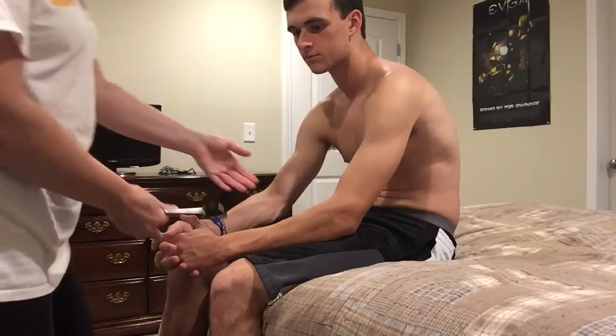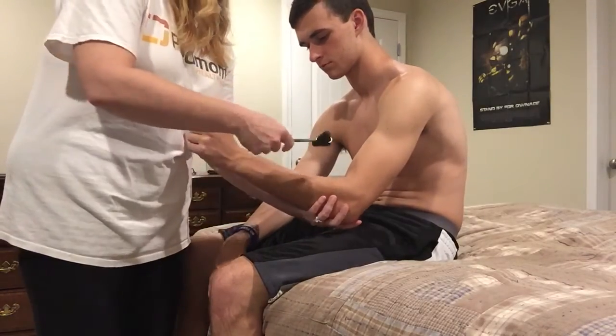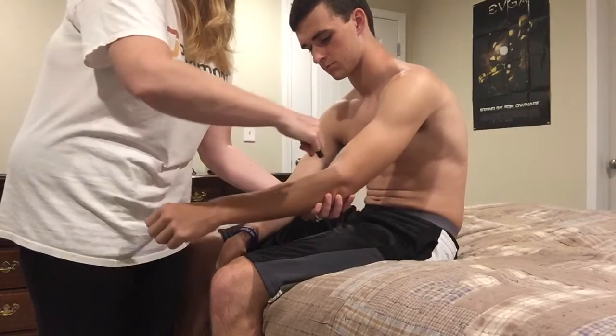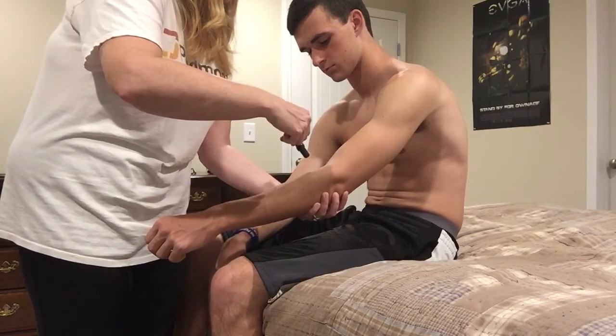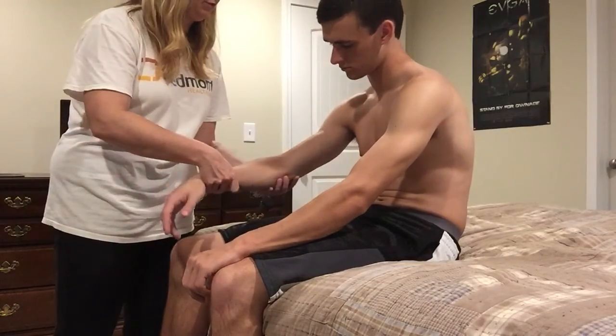The next thing we want to do is assess your biceps reflex. We're going to use our reflex hammer. Bend your arm, just relax it — I'm going to hold it, just let it dangle. There you go. Let's do the other one — just bend your arm, rest it comfortably.